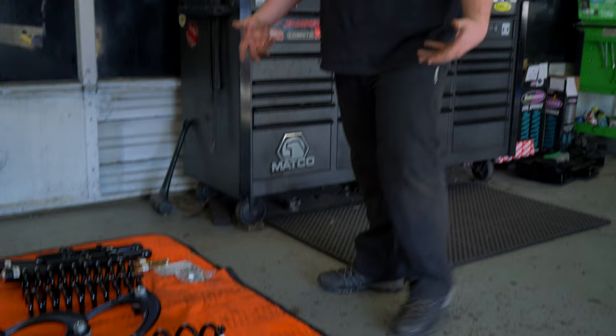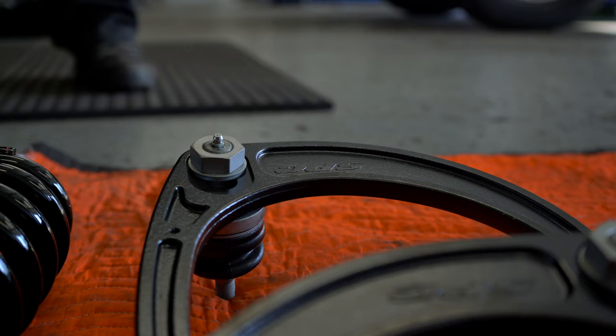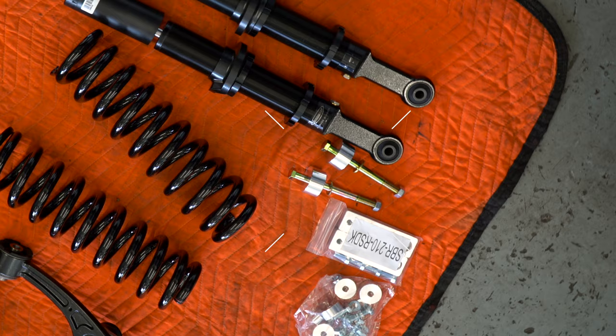What we added to the kit was SPC upper control arms to make sure that the alignment is perfect and that we have as much clearance in the wheel well as possible. We also added a Toy Tech sway bar slash diff drop slash radiator drop — that's what you need on these 4Runners to make sure that the skid plates can go back on, everything clears, there's no noise, and there's no rubbing.